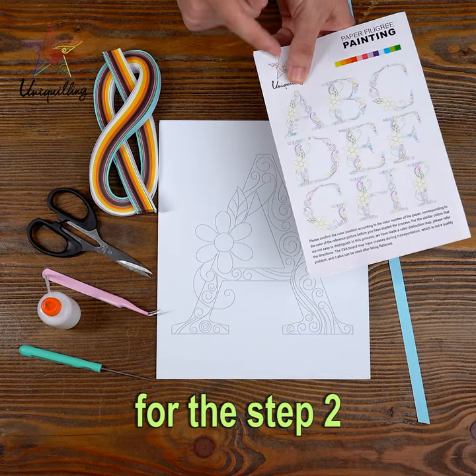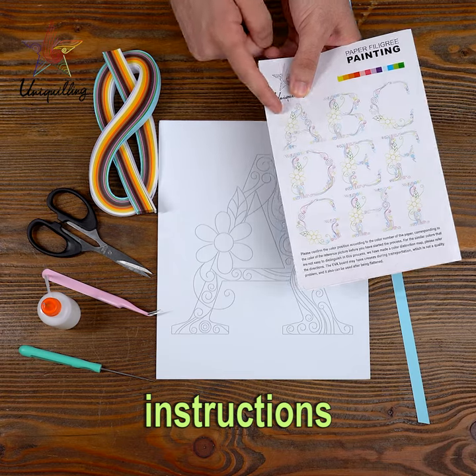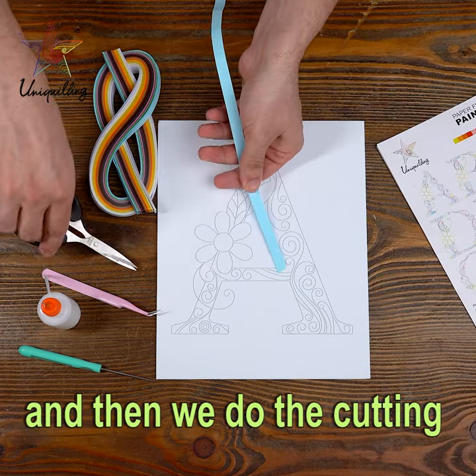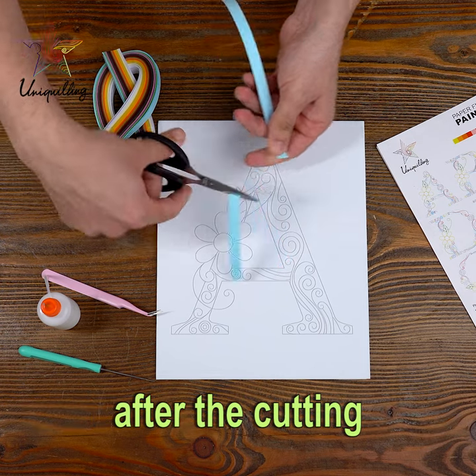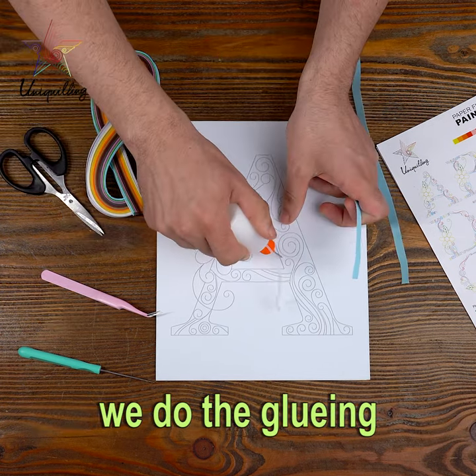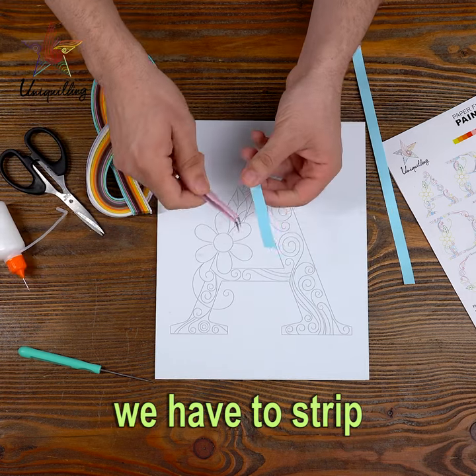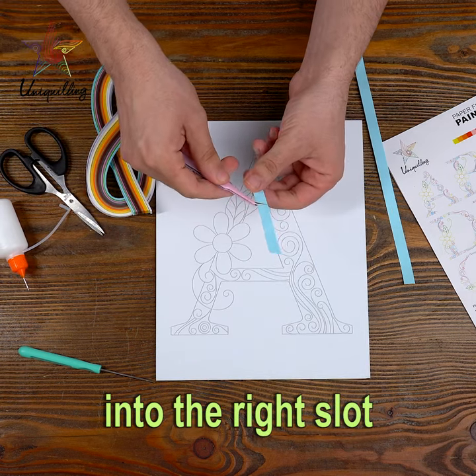Step 2: We have to follow the instructions. We have to match the paper and then do the cutting. After the cutting, we do the gluing. After the gluing, we have to strip into the right slot.